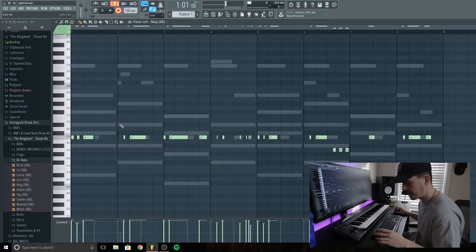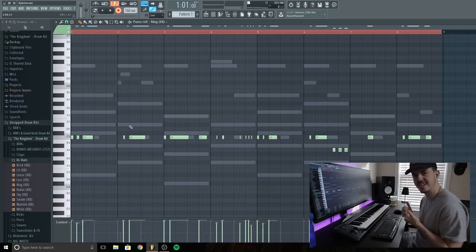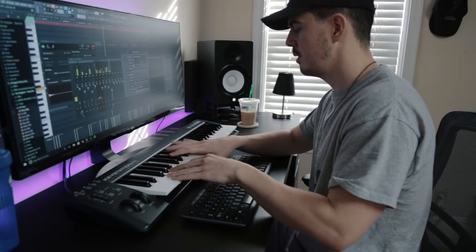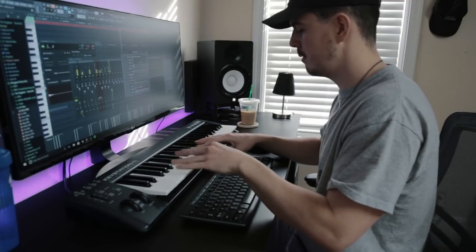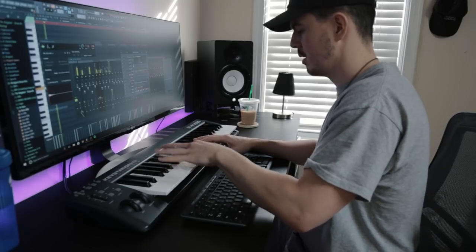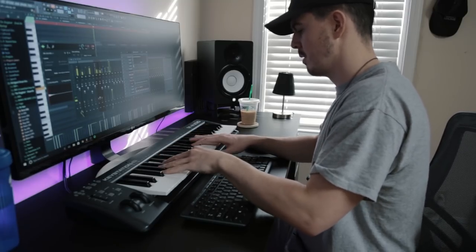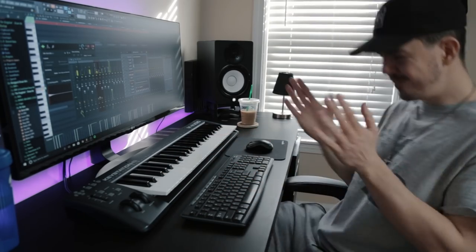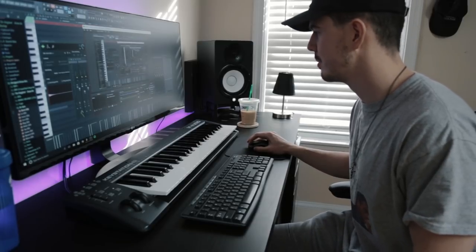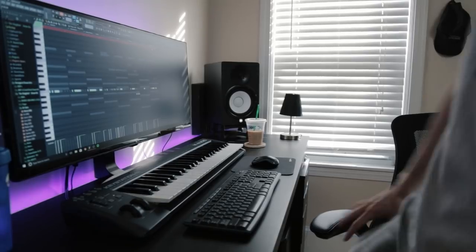I'm trying different stuff with my hi-hats. I try to stay away from the right-click fill every two steps, unless it's just that type of song. That is fire — these 808s are hard.